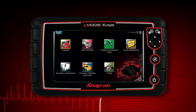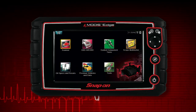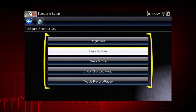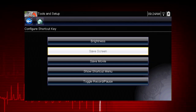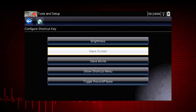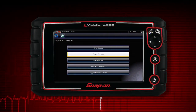To assign a function to the shortcut key, select the Tools icon from the home screen. Select Configure Shortcut Key and choose a shortcut function to assign. Choices for the shortcut key function include screen brightness, save screen, save movie, toggle record and pause, and show shortcut menu. Select the No button to return to the Tools menu.